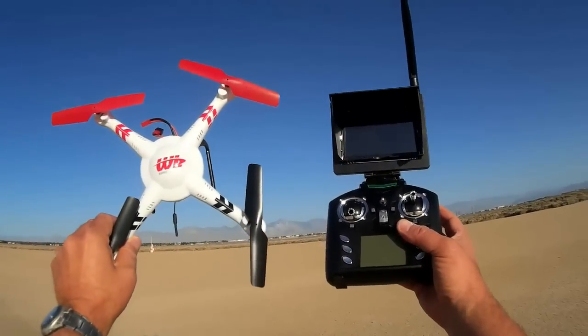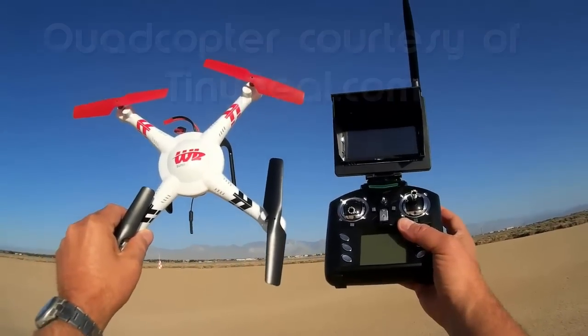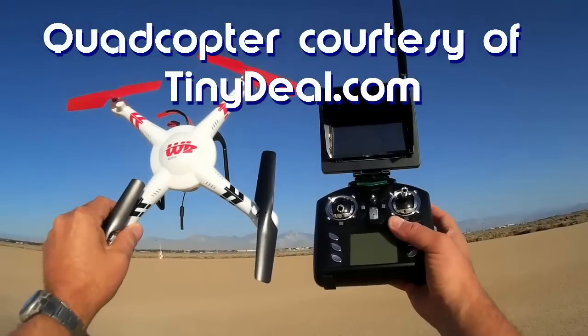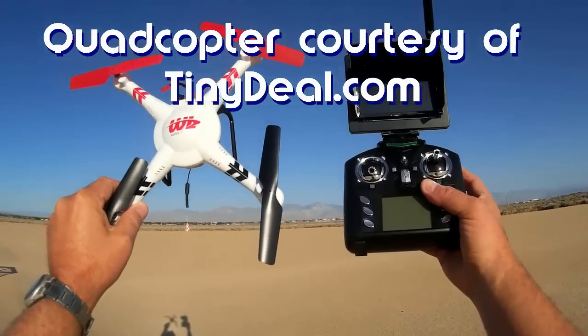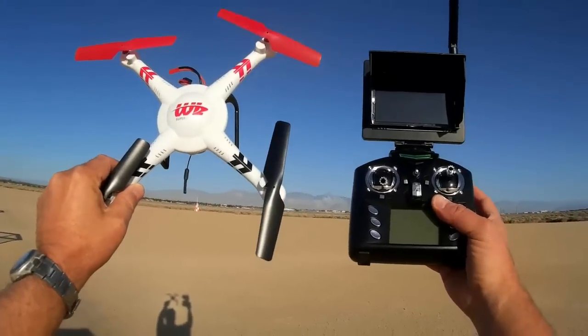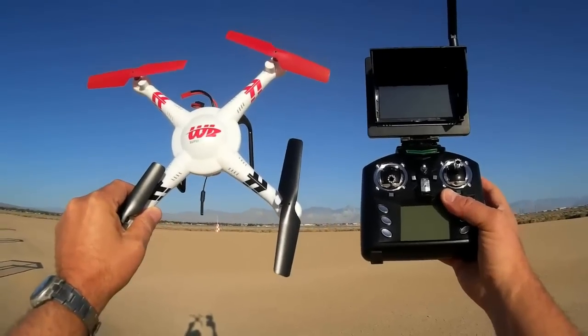Good morning. Quadcopter 101 here with another review of the WL Toys V686G FPV Quadcopter. I had been doing a little bit of practicing with — or demonstrating — testing the headless mode and the flyback feature of this quadcopter.